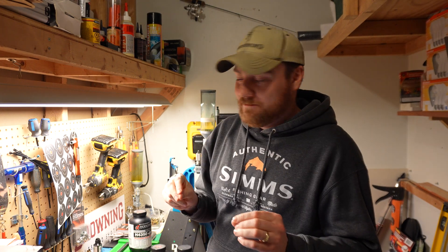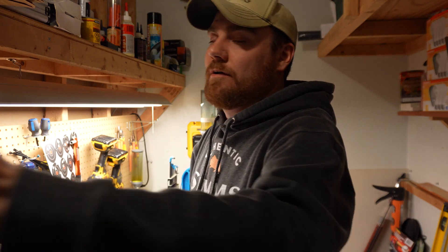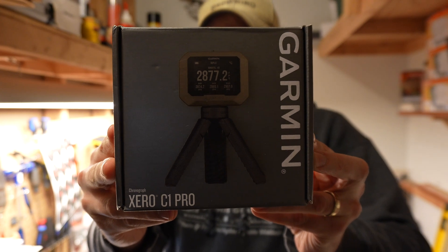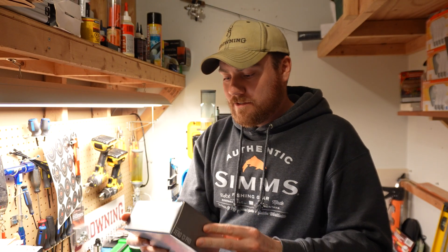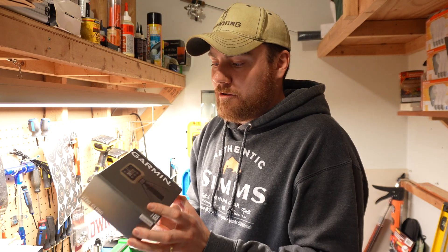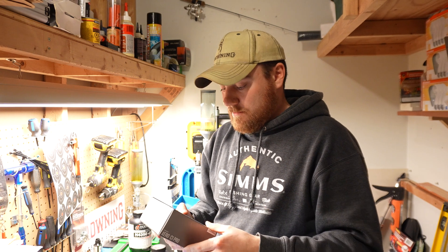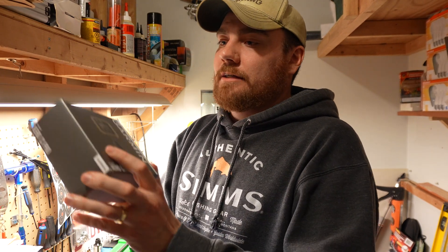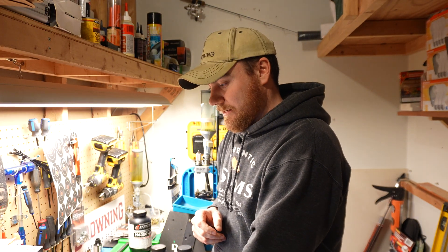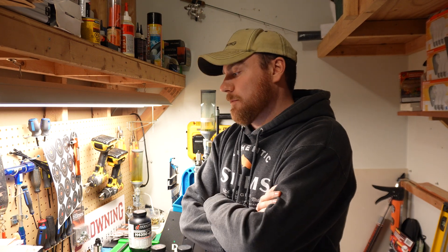The reason I'm starting over is the brand-new Garmin Xero chronograph. This just came out and I got my hands on it. It's a radar-type chronograph, not a shoot-over light-based chronograph. I'm very excited to finally get velocities on the 6.8 Western with the different bullet types I have.